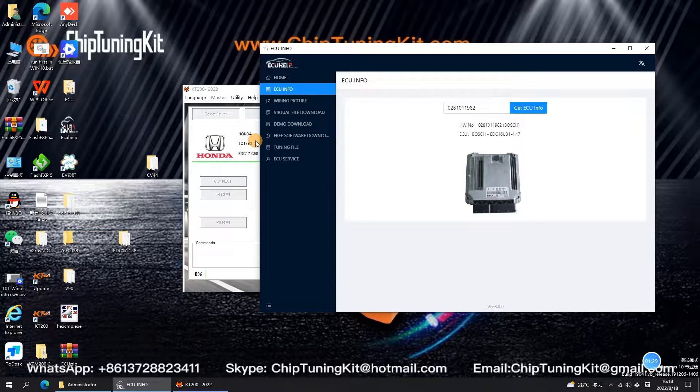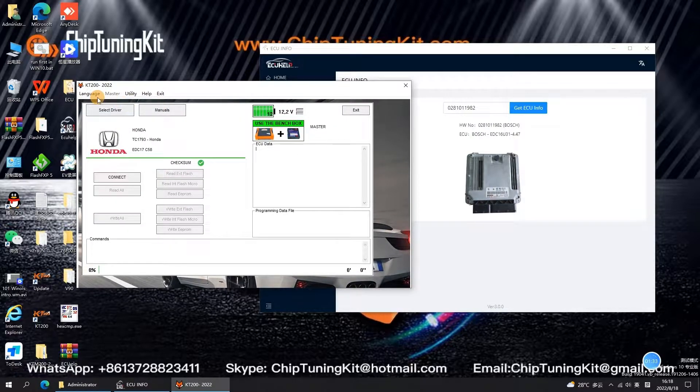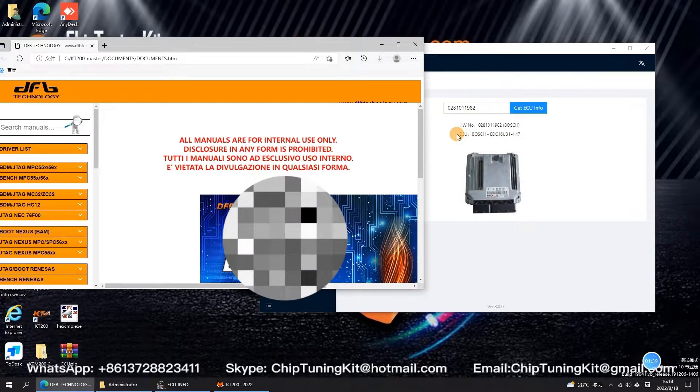Now let's open the KT200 software. Click on Manuals to enter the ECU information. Then click to select and click Info to find the wiring diagram.